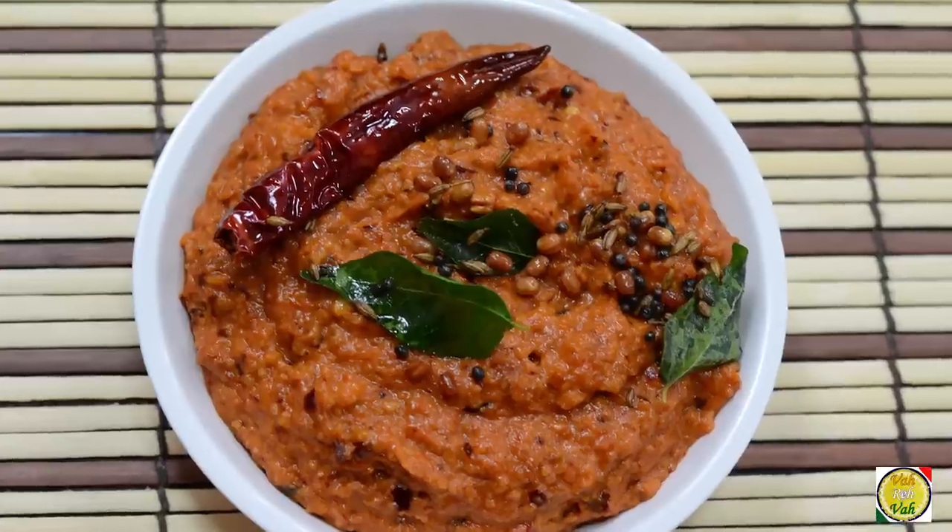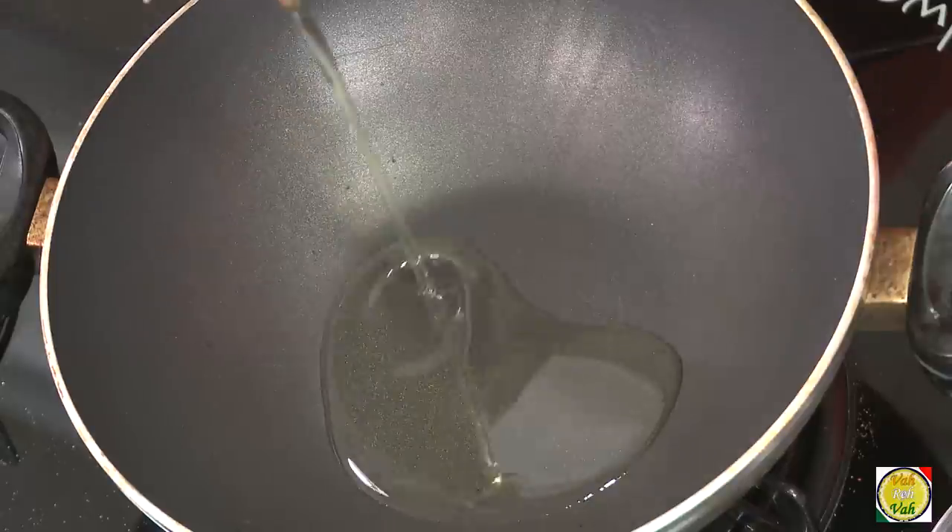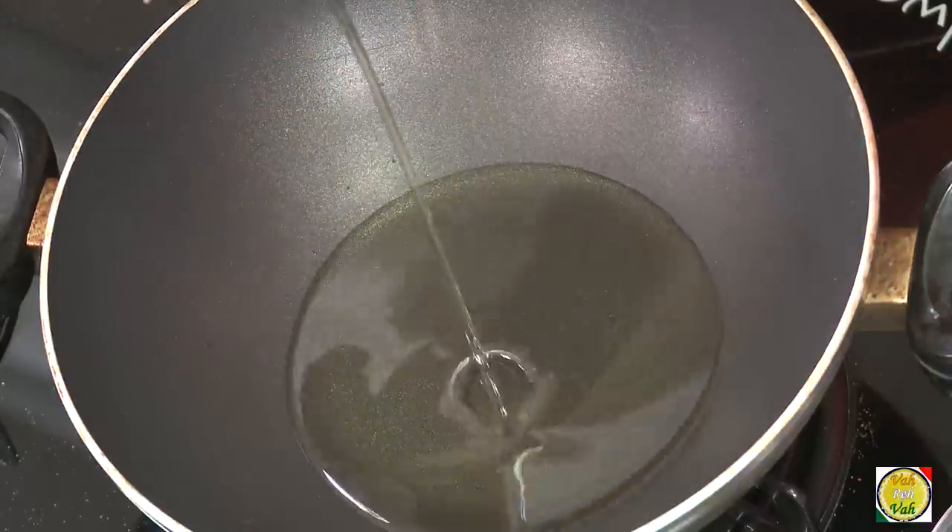Hello, namaste, salaam walekum, sasriyakaal — welcome back to another session with your VahChef at Vahrehvah.com. Today we will learn how to make this basic onion chutney. We're going to start by adding some oil and then add red chillies.